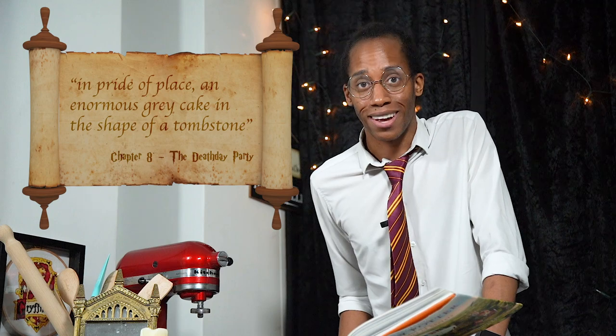We're back to the death day party again, so let's find out what recipe is up next. Our wonderful sentence of food continues: there was a great maggoty haggis, a slab of cheese covered in furry green mold, and in pride of place an enormous great cake in the shape of a tombstone. Looks like it's time for a death day cake!